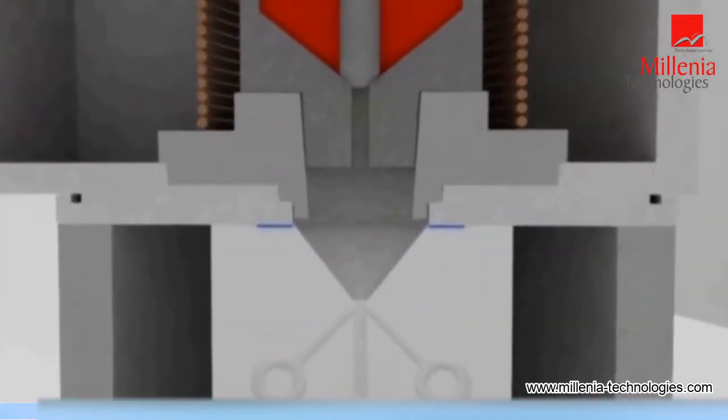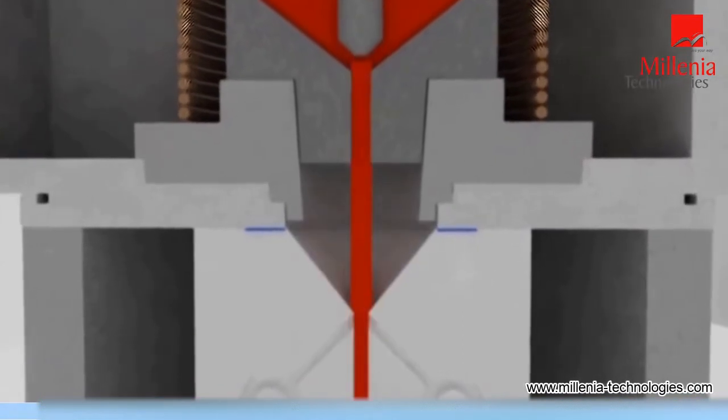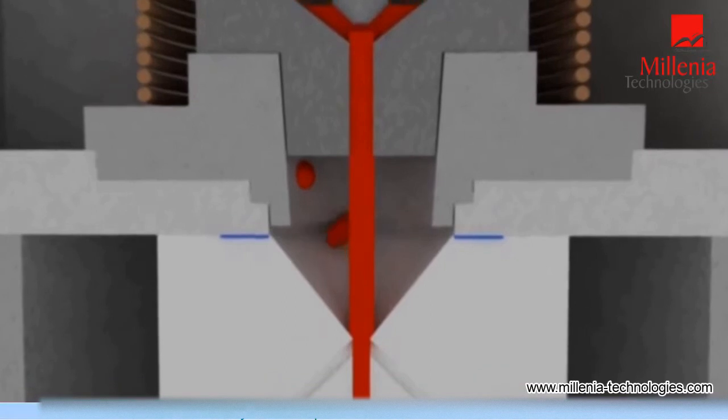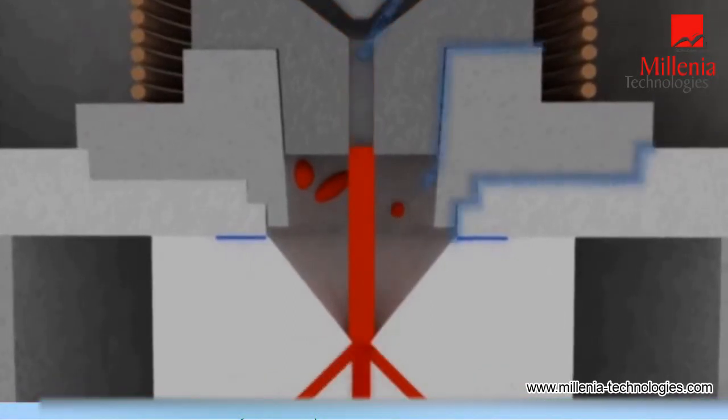A further disadvantage of these machines is that there is usually a gap of four to five centimetres between the crucible feed hole and the flask entry, which frequently leads to splashing and gas absorption problems.